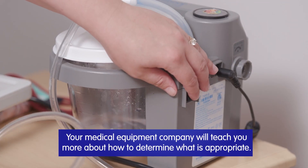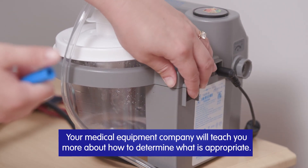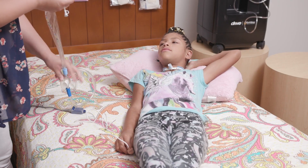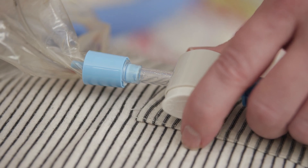Turn the suction machine on and check for safe suction pressure. Remove the cap from the end of the inline catheter if necessary and connect the catheter to the suction tubing. Check the suction control knob and open if needed.